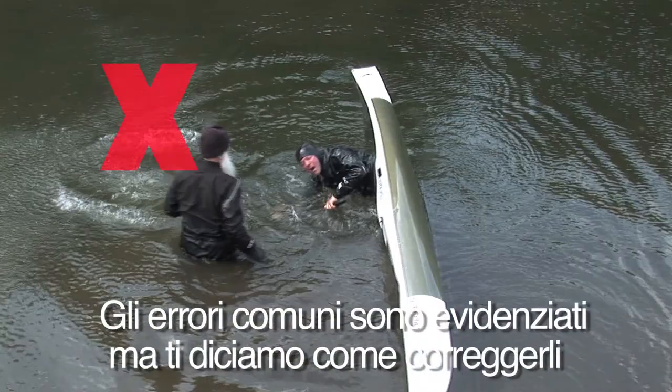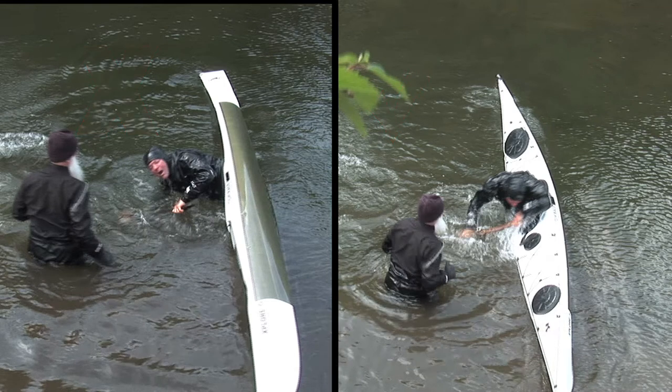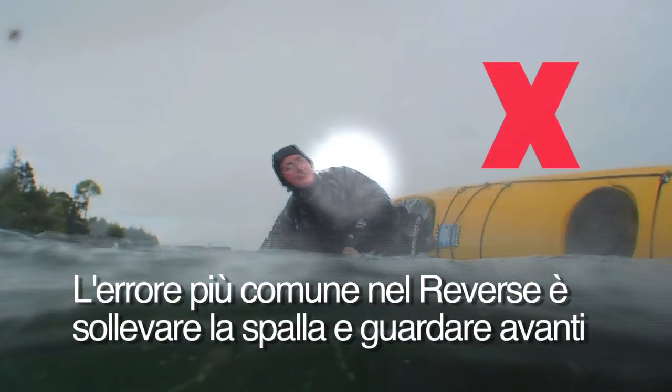Troubleshooting sections point out common mistakes and show you how to correct them. The most common error with the reverse sweep is raising the leading shoulder and facing the bow rather than the blade.